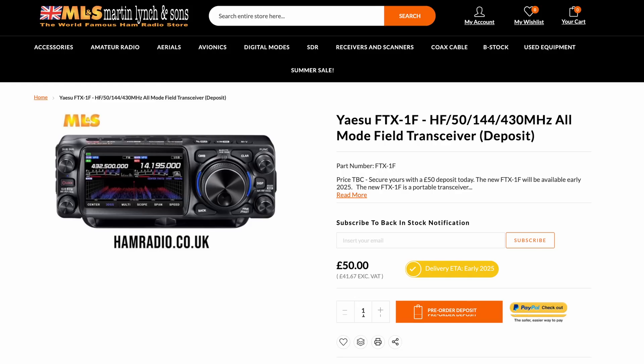Most dealers in the UK are now offering a deposit system. So if you're looking at this radio and think you must have one and want to be one of the first to get it in the country, Martin Ancient Sons, for instance, are offering a £50 deposit system in order to reserve yours when they come into stock next year.